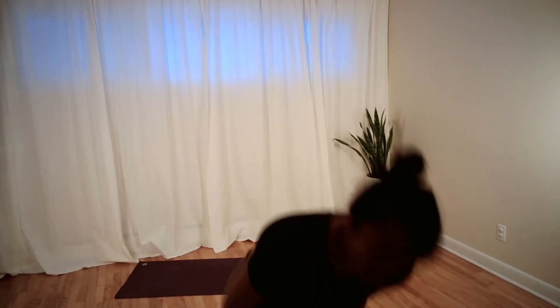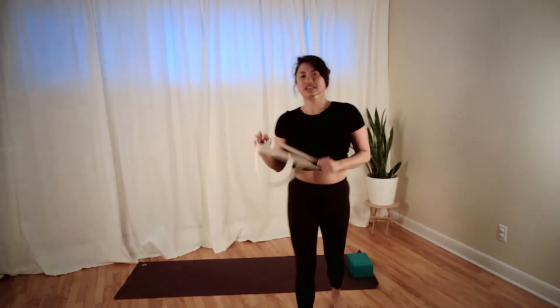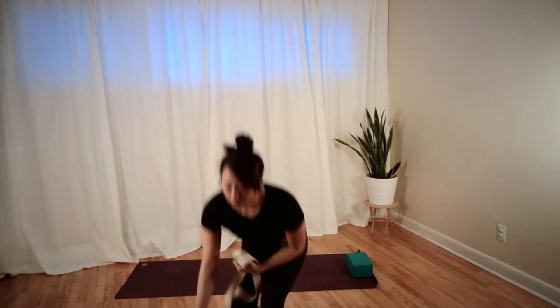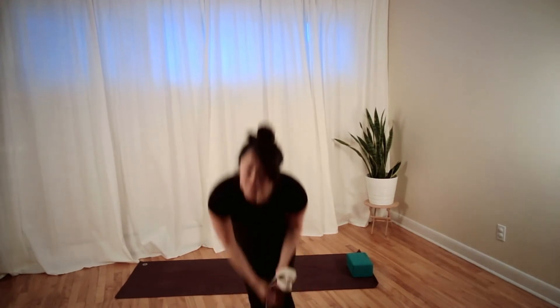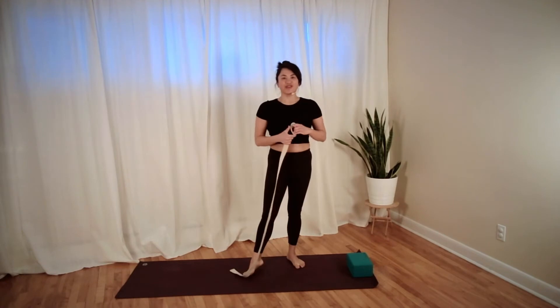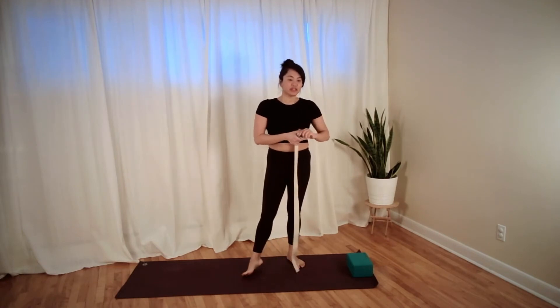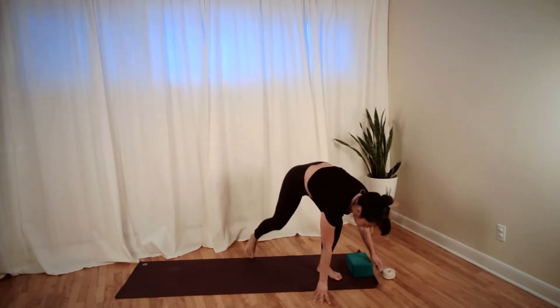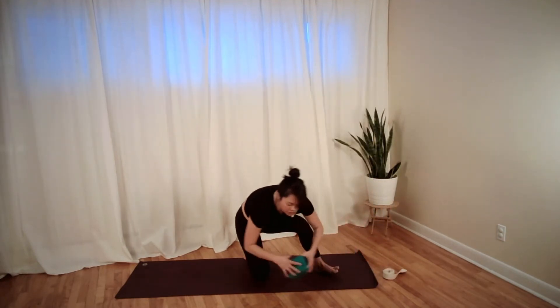Good morning everyone. You will need a strap for your practice, so make sure you have one readily accessible. You might also need a block if you like to practice with one — it's nice to have it at the top of your space. Let's come into a kneeling position.